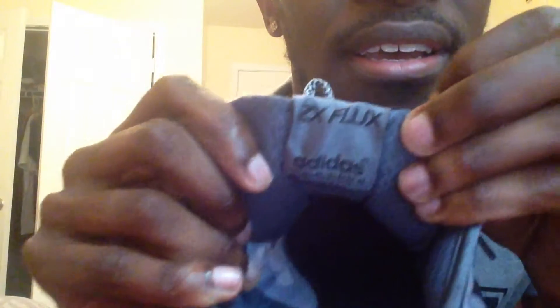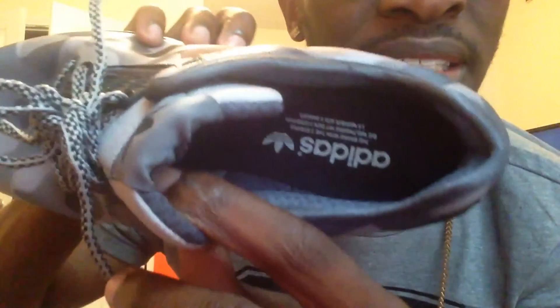You got your Adidas on the tongue. On the back you got your ZX Flux — real clean. Inside you got your Adidas hit. I'm gonna show you guys real quick.